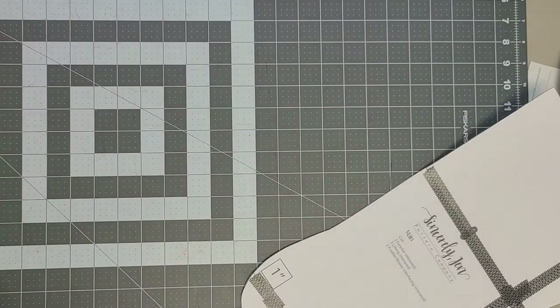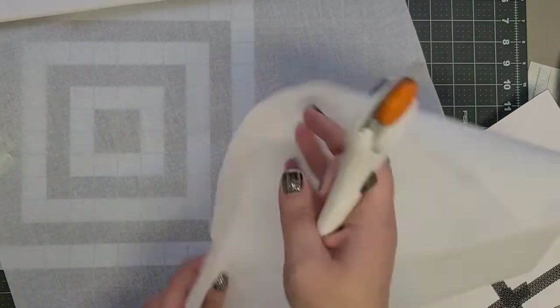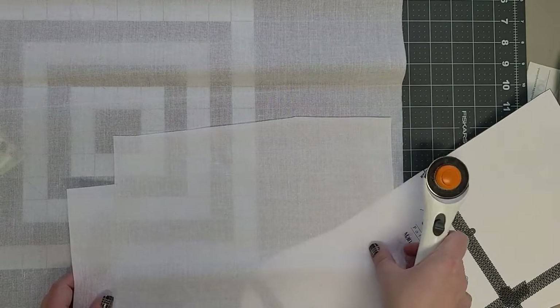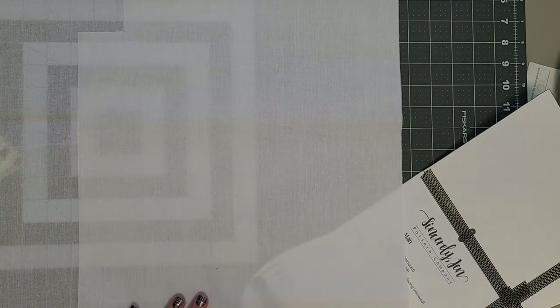We have exterior, we have lining. Now we need mirror cuts of the interfacing. I'm folding this in half so that I can get both cuts at the same time, so the glue sides are facing each other.